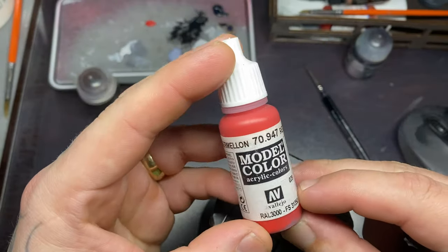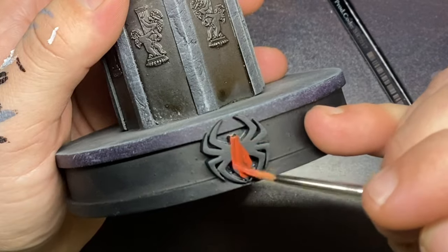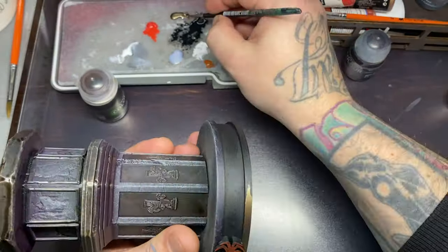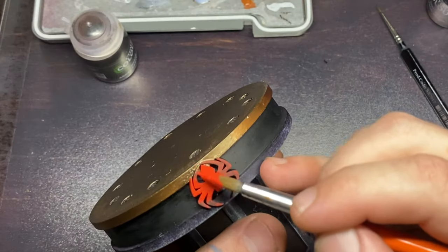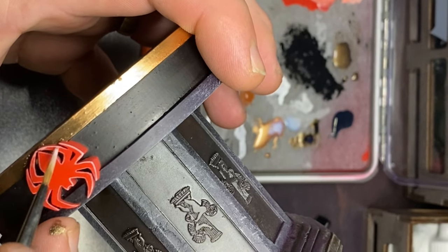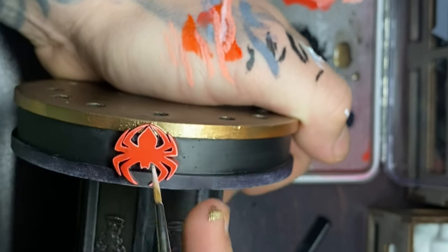For the symbol on his base I'm going to use red and paint the little spider red, because that is the color I felt was correct — though you can use any color you want. I gave this two coats, and once they were dried I gave it an edge highlight of white, just to create a little bit more interest and make that emblem stand out a bit more.